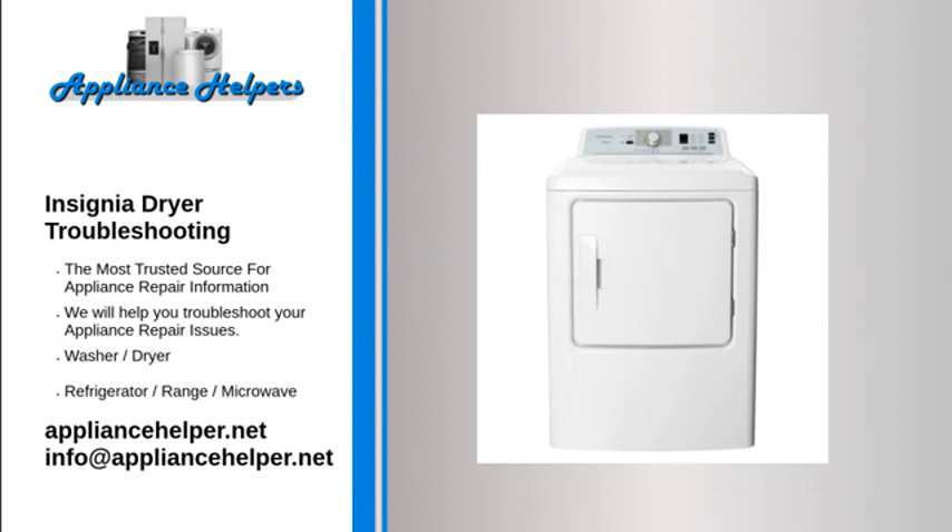Dryer does not start. Confirm that the child lock is not on. Make sure the dryer door is closed completely. If you opened the door during the drying cycle, press the start/pause button again. Make sure that the power cord is plugged into a working electrical outlet. Check the circuit breaker and fuses for your dryer's electrical connection.